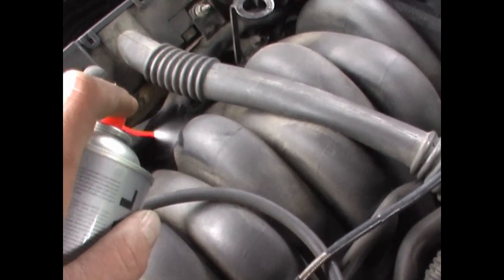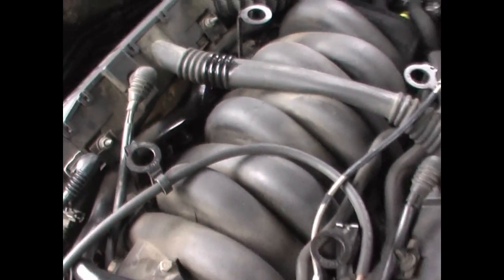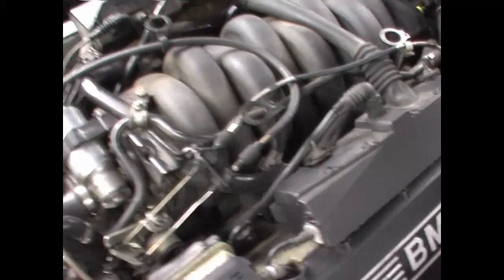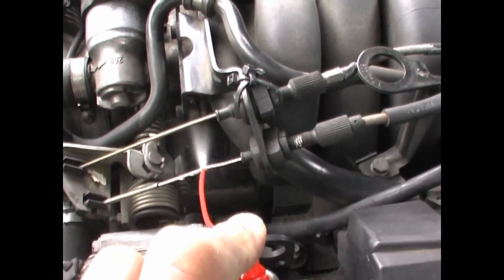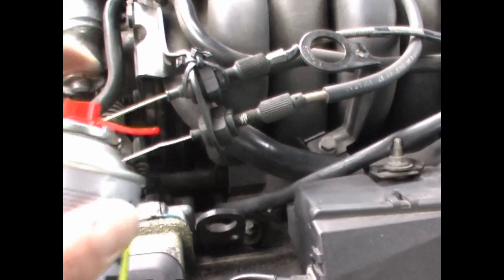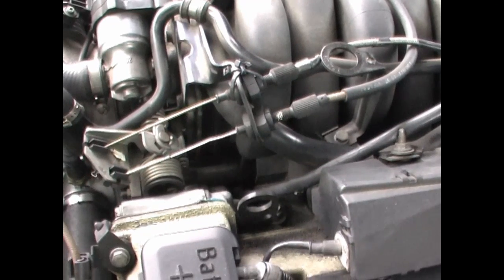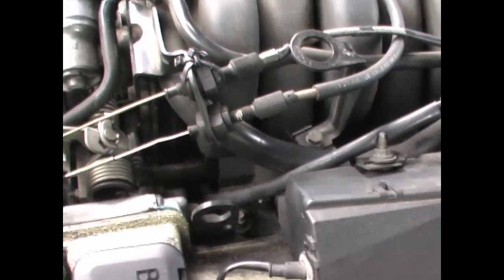Then we're going to check the intake — I've already checked the port so I know where it is. Checking right here, you can hear the idle change, so now you know that the throttle body gasket is bad.